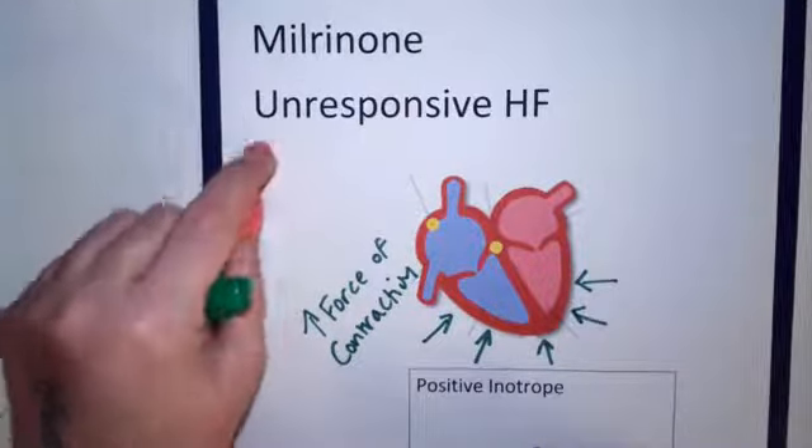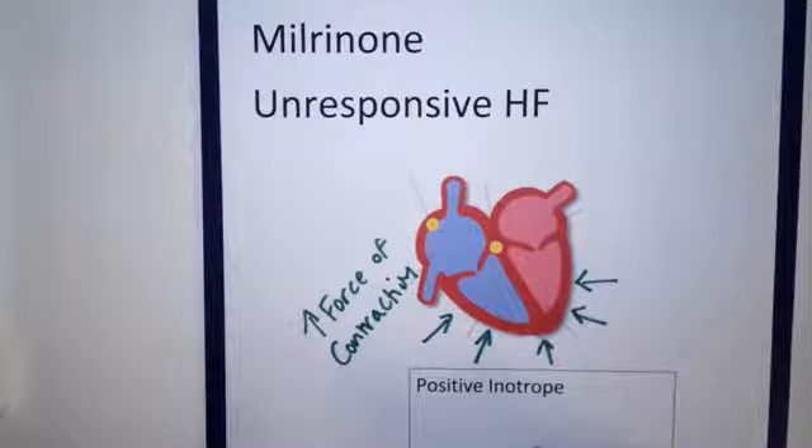Now when I say unresponsive, that means it has not responded to other treatments. So they've tried the other things — they've tried diuretics, they've tried digoxin, they've tried other medications and they haven't worked. So the last resort we try is milrinone.